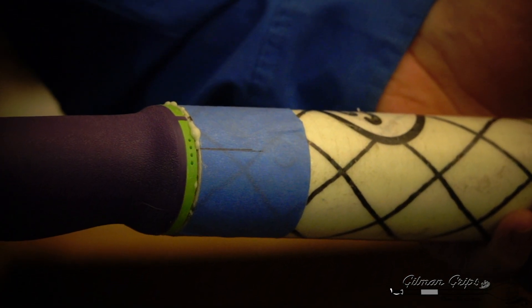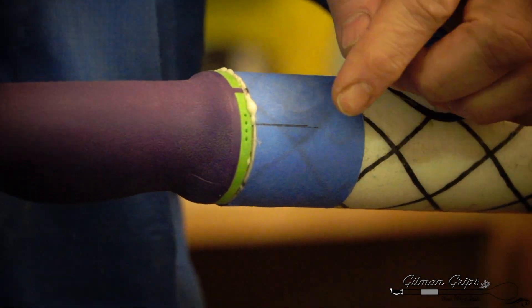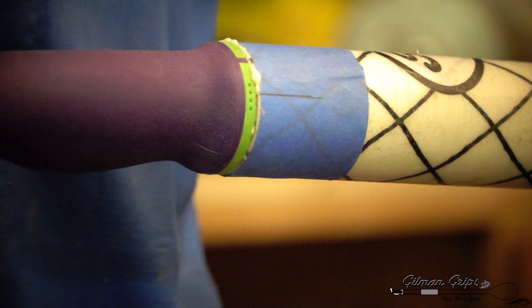And that's all there is to installing your Gilman Grip Ore Handles. We'll come back and clean up that glue once it's dried.